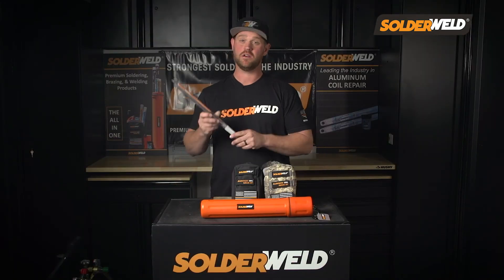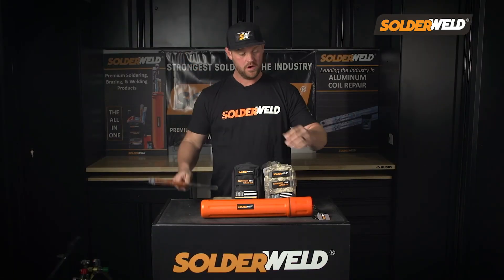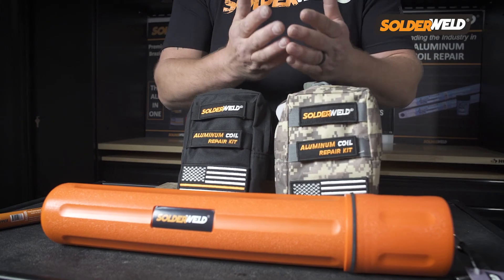Now you can get Alcott Braze in a single tube like this, an all-in-one canister, or these badass tech bags.